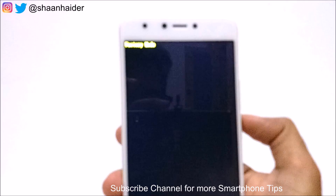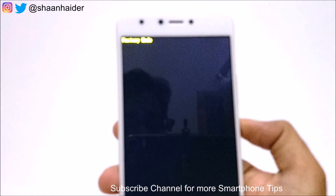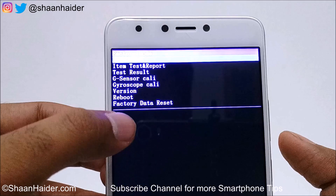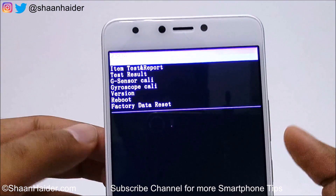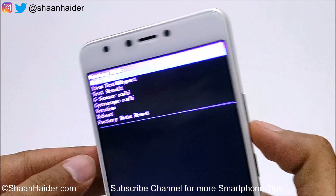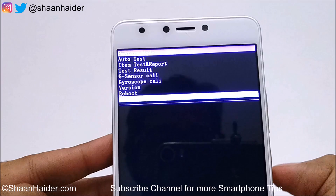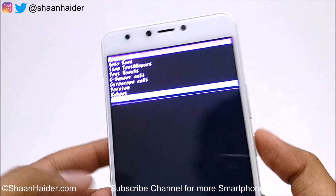Now just press the Power key once again here and wait. You can see there are lots of options on the screen. At the bottom we have the option called Factory Data Reset, so just use the Volume keys to go down to this option — use the Volume Down key like this — until you reach the Factory Data Reset option. Once you are there, just press the Power key to select it.